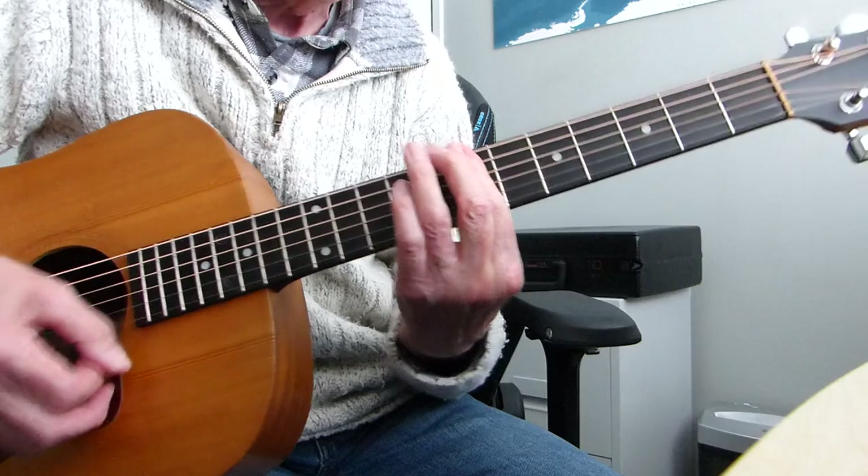Bar the whole neck across the 7th fret — like a B minor 7 — just one finger. So all that is E5 to B minor 7th, backwards and forwards. Downtown, downtown, downtown. And then you're off into the next verse, which is exactly the same — same thing, another verse, another pre-chorus, another chorus. Then we go into the last chorus and finish on that E5 to B minor 7th. There is an instrumental verse in there as well if you want to add it, and then the singing comes back on the pre-chorus.